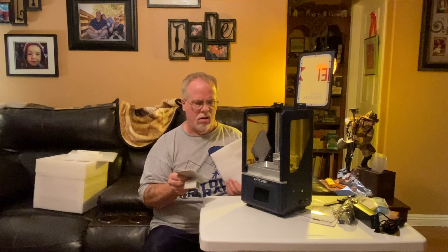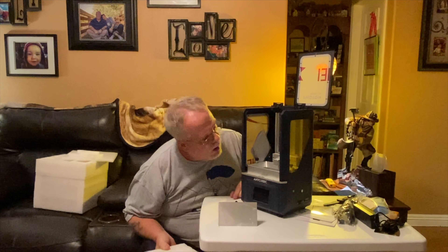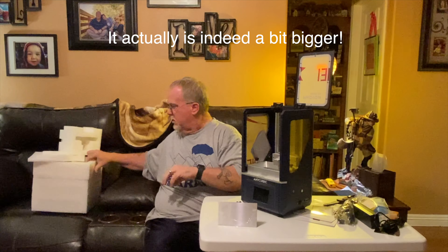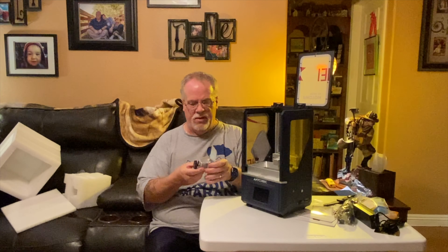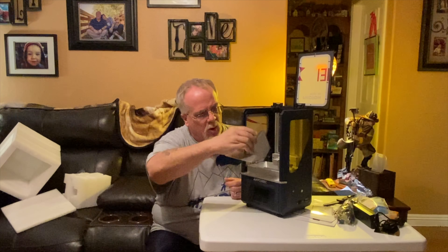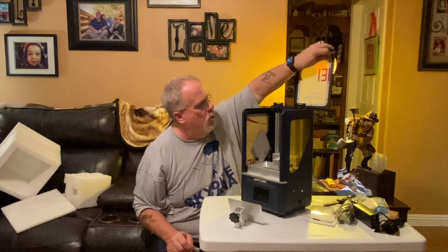What the hell? Can that possibly be the build plate? There's no way that's bigger than the other Anycubic printer I have - that's so tiny. I don't know what's with that. Let's take a look here - see, there's no parts there. That is small. Maybe they just mean it's more build dimension that way. I don't know - that is really, really small.